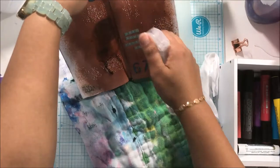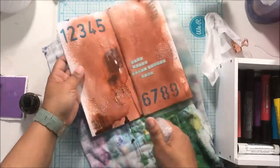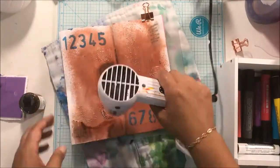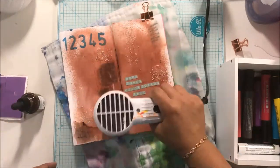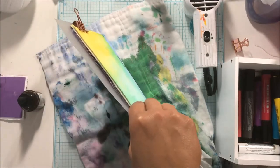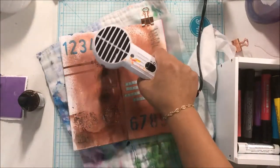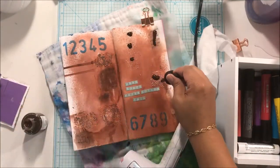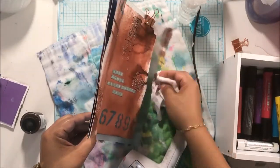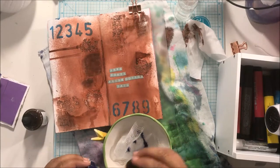I grabbed India ink — I have the Dr. Ph. Martin's India ink and I love this stuff. It's permanent, it reacts with water, and you get a beautiful look with it. I'm going to make a conscious effort to use it more in my layouts. I used the brown India ink on the spots where I had the gel medium with the little art stones from Prima, and also on the areas with the crackle paste. The camera doesn't show how well it looks, but the cracks from the crackle paste really show up now and the texture from the art stones is really popping.